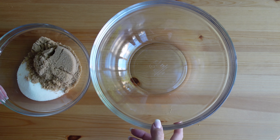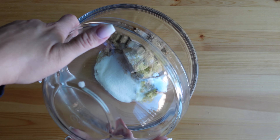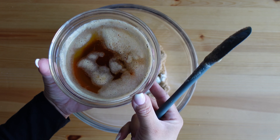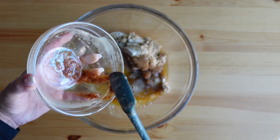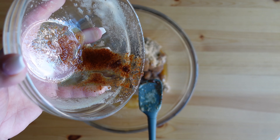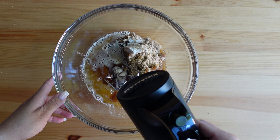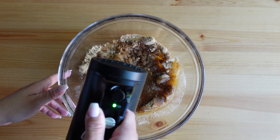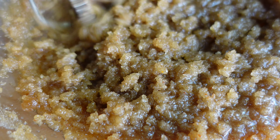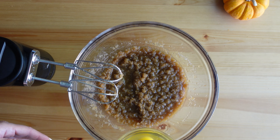Next, work on the wet ingredients which consist of the sugars followed by the brown butter — you want to make sure to get all those brown bits in because that is where all the flavor is. Mix until the sugars and butter are well combined. To learn how I brown butter, you can click on the video linked below in the comments.